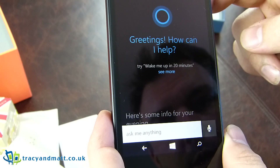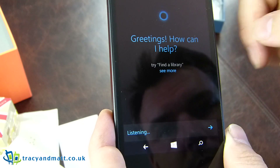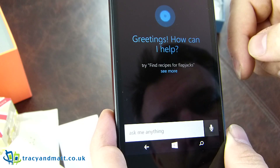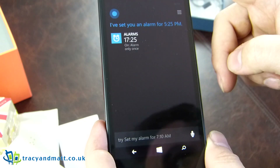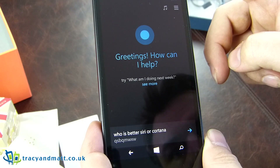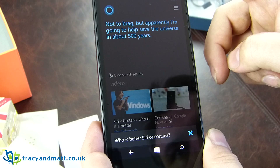Wake me up in 20 minutes. 'Okay, I've set you an alarm for 5:25 PM.' Who is better, Siri or Cortana? 'Not to brag, but apparently I'm going to help save the universe in about 500 years.'